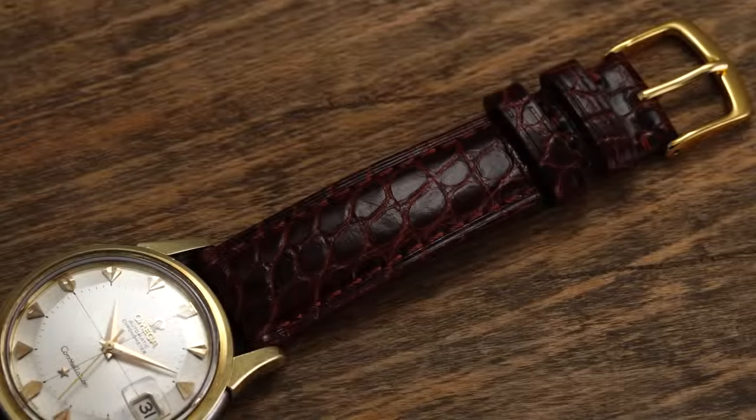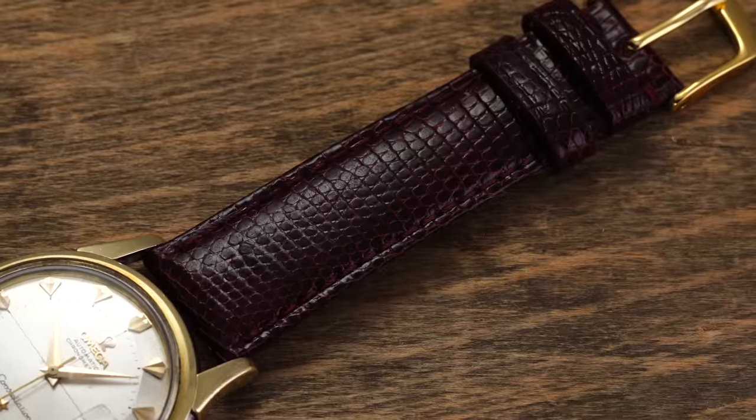Much of what preoccupies enthusiasts in their collecting journey is simply buying the next watch. But one key part of any watch collector's journey is acquiring straps as a way to change the look of their pieces. For me, this was one of the best ways to get a new watch feeling without paying for a new watch. In this video, we're going to cover essentially everything you need to know about watch straps and bracelets.